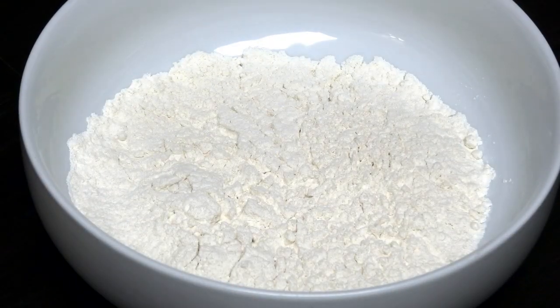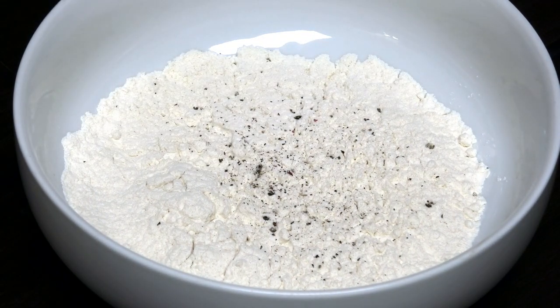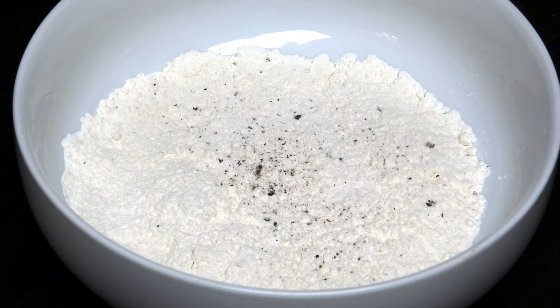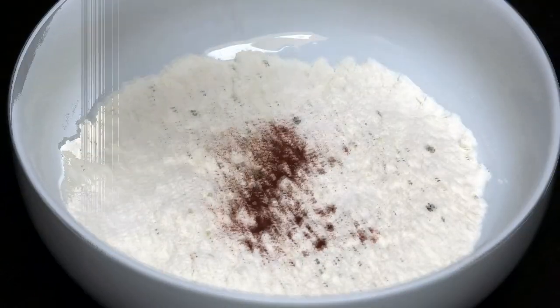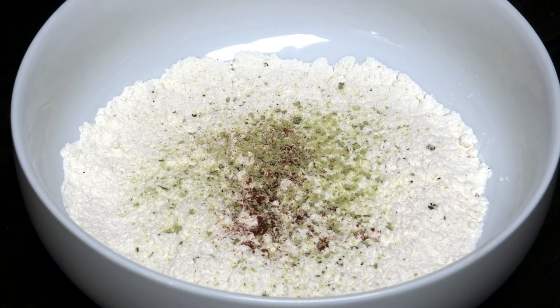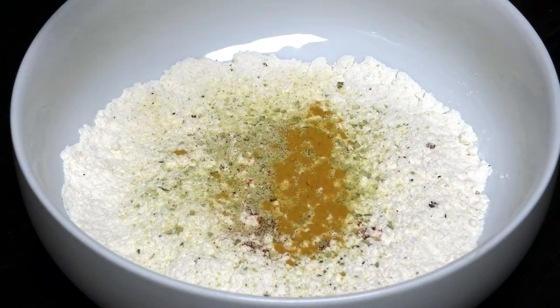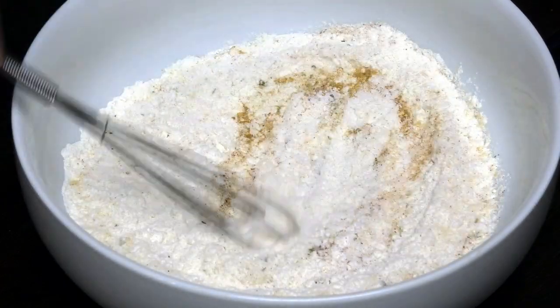Now to create the dredge — to my flour I'm adding in black pepper and salt, some paprika, fish seasoning, all purple seasoning, and turmeric. We're going to give this a mix, and once it's mixed in properly we can go ahead and start dredging our fish once it's finished marinating.